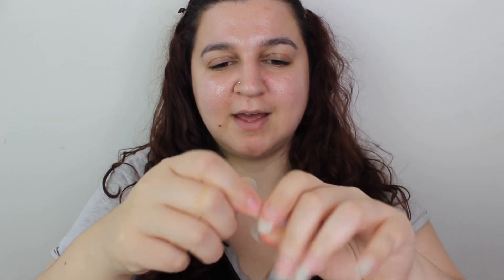It looks so nice. It's in such a tiny little container and the brush is so small. I just like to brush my eyebrows up and — wow, that worked really well.